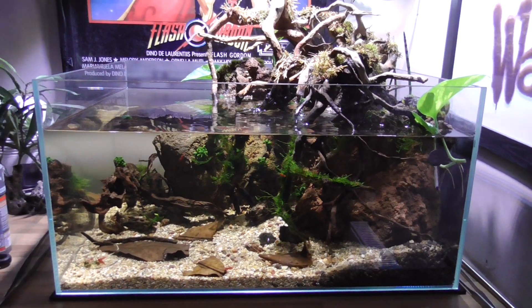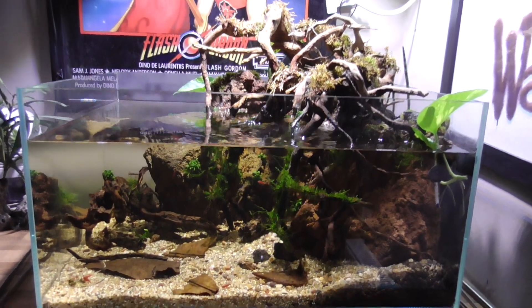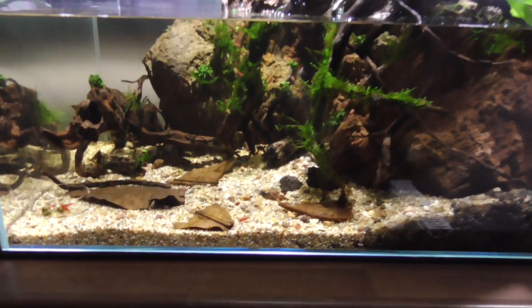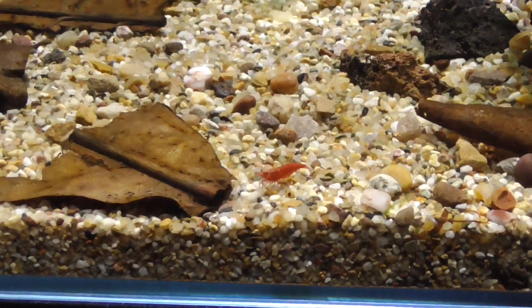Hello guys, Kelly here from Kells Aquarium. So we're having a quick look at this paludarium. Because it's been a while, I'm just going to zoom in there so there's some living things in here.